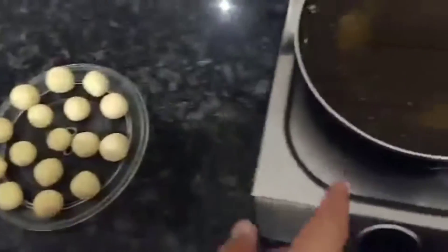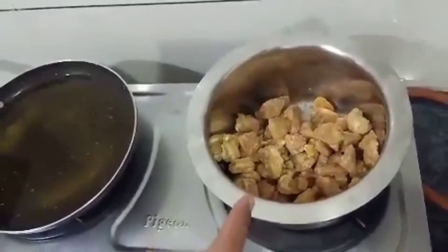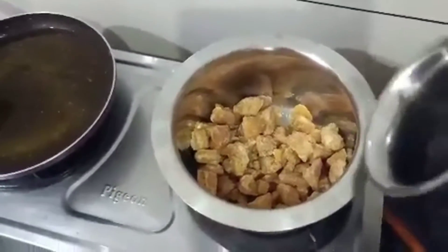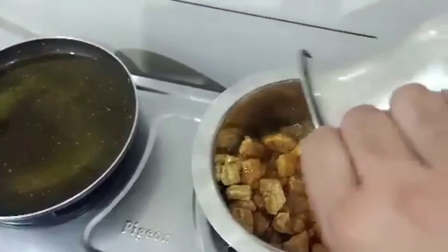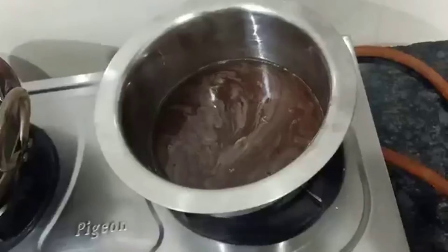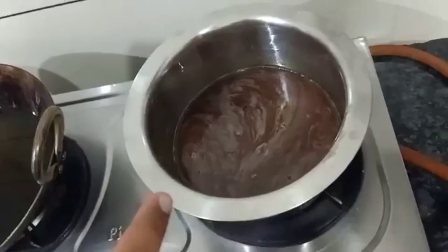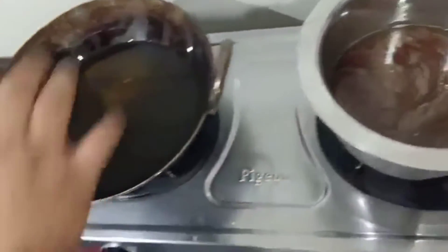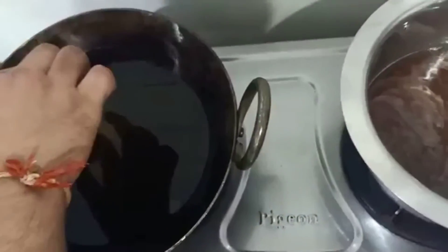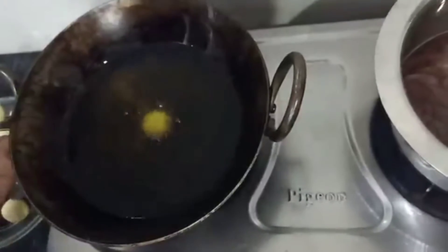We have put the oil on to heat. For the chashni, we have 500 grams of jaggery — we put it in half water and stir until the chashni is ready. Our chashni is ready. Now we will let it cool. The oil is also hot and we can use the chashni since the oil is hot.